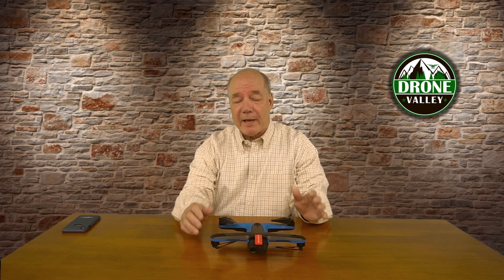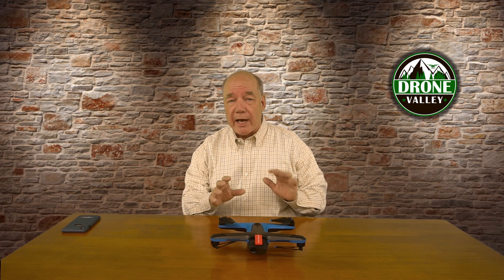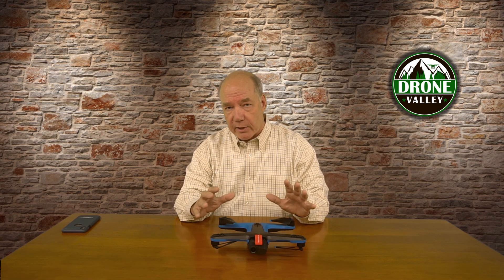These next two gotchas are simple things that if you already own the Skydio 2 you've probably figured out on your own. But if you're thinking about buying one or it's already on its way to you, these are things you may trip over when it arrives. I've also gotten a ton of questions about them on the channel, so I thought I'd address them here.